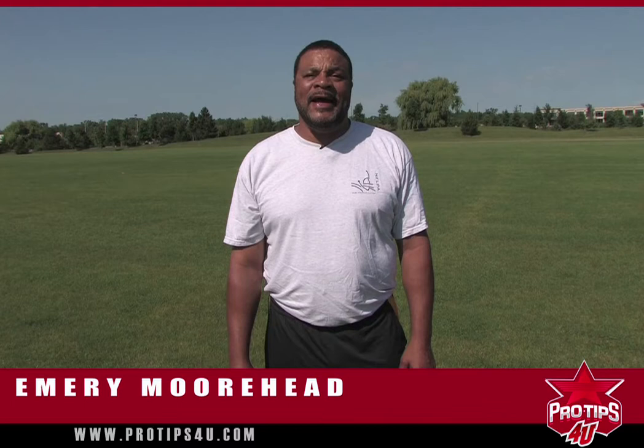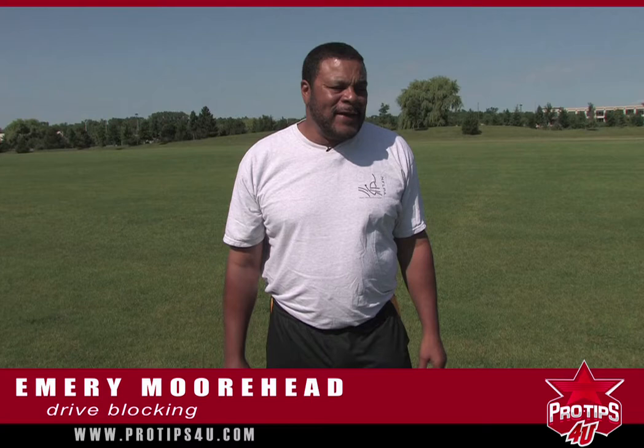Hi, this is Emery Moorhead from the 1985 Super Bowl Champs, and today we're going to talk about drive blocking for your tip of the day.